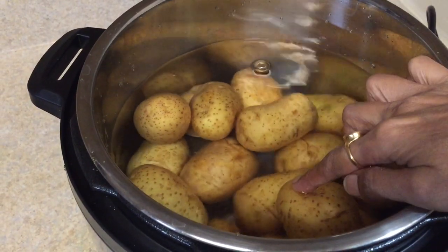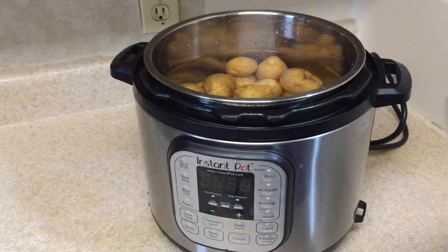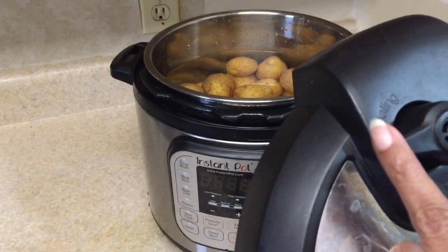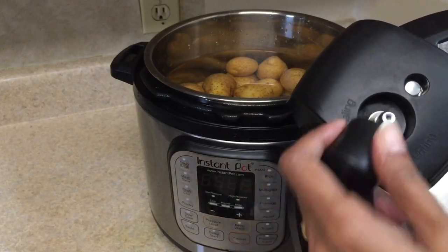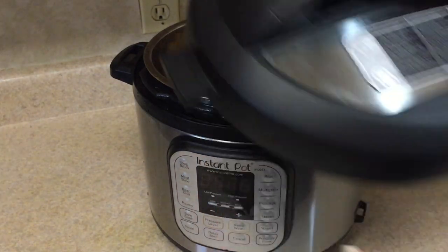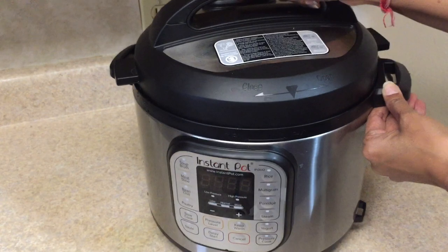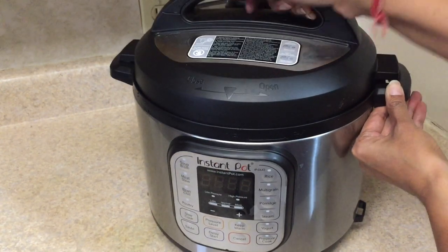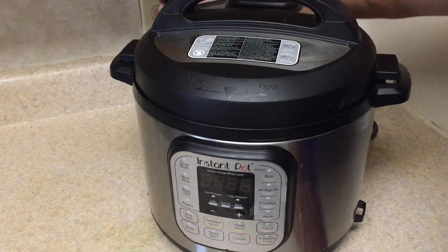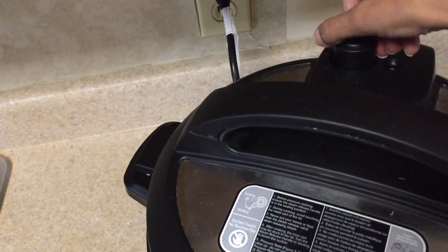Now check the water level — if it is less, always add a little bit more water. Now check the vessel, and if it is not clean just remove it, clean it, and put it again. Make sure it is on the vented side when you are closing the lid. After locking the lid, plug the Instant Pot in and make sure the vessel is on the sealing side.